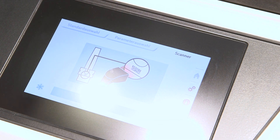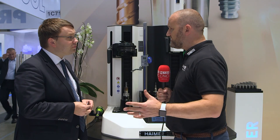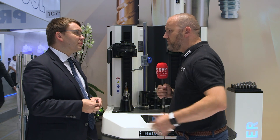In terms of the software and the i4.0 — we're monitoring things but also trying to take some of the skill away. We don't want mistakes, so this is perfect. As long as you scan the correct holder, it can't go wrong.